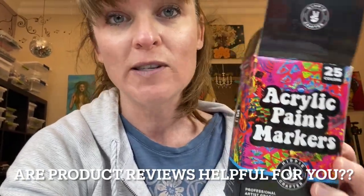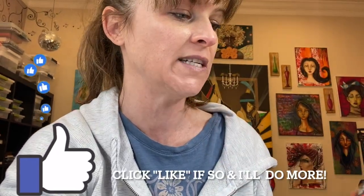A company called Hippie Crafter reached out and asked if I'd like to sample some of their art supplies. First of all, look at their adorable packaging — how can I say no? They sent me some acrylic paint markers, which I'm super excited to use. I pretty much only talk about and recommend Posca pens, but I know there are a lot of companies that make paint pens, and I want to be able to support smaller family-owned businesses.